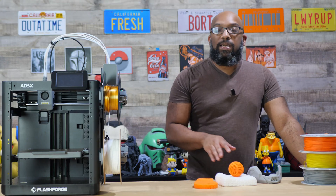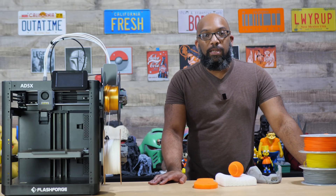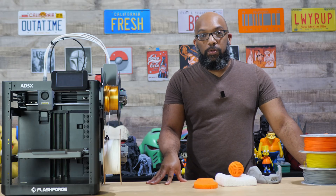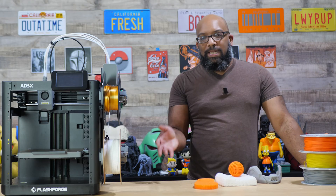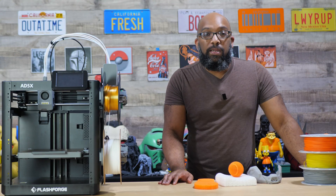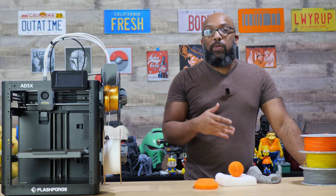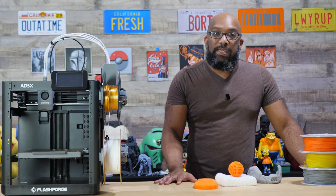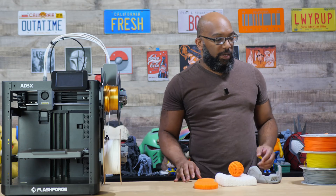When I did my prints I set my volumetric flow to 5 mm³/s, but you can get it all the way up to 7.2 mm³/s with PEBA filament. All the specs are good on paper, but what most people really want to know is how it performs and how the final results turn out — so that's what I'm going to show you.